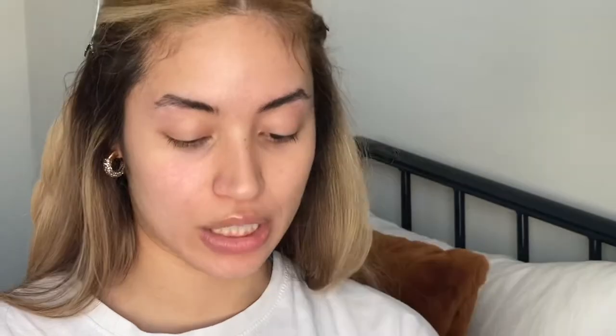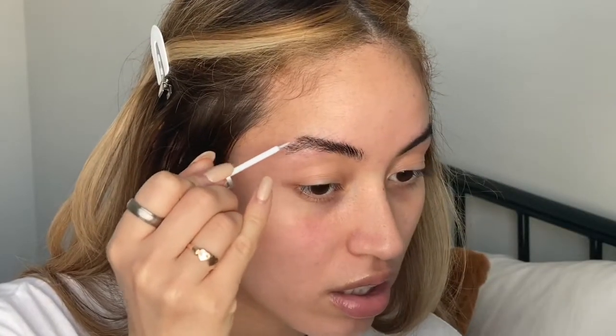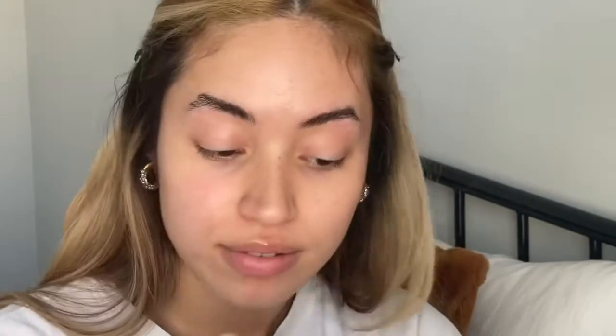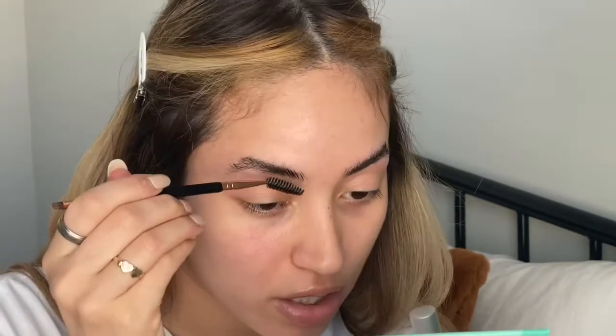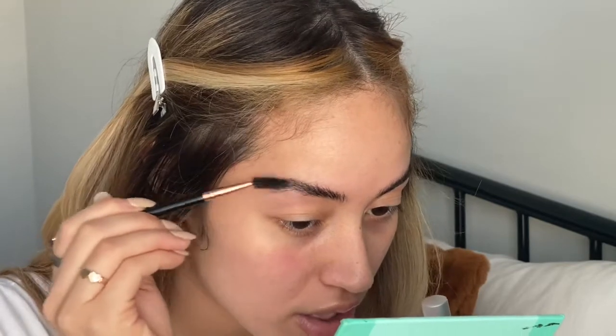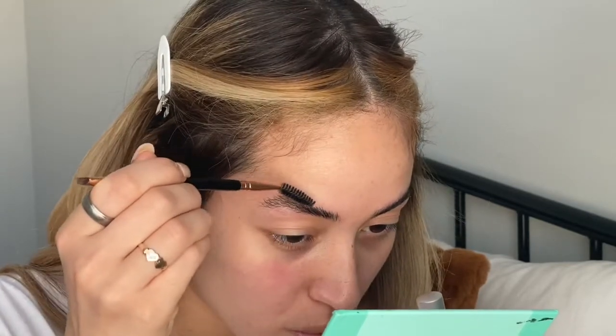First, we're going to start with our eyelash flying glow. I'm just going to put a generous amount on so that the perming solution sticks to your eyebrows. Then you can go back in with your spoolie and brush it into the desired shape that you want.